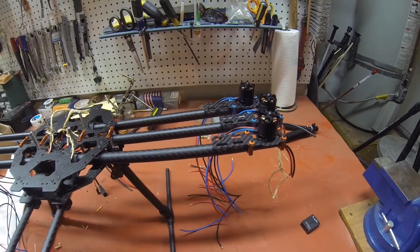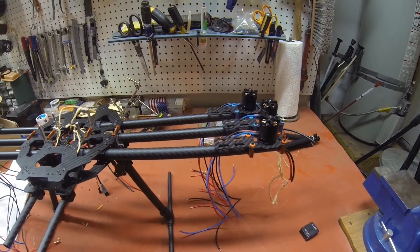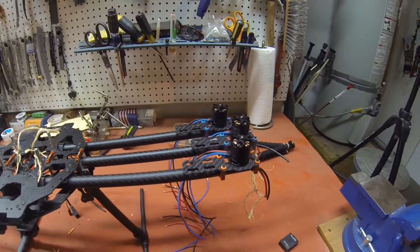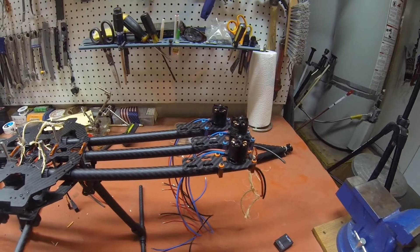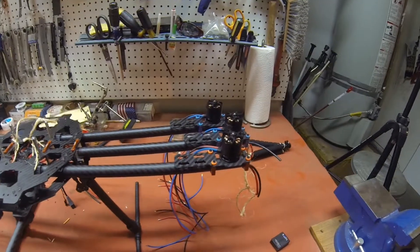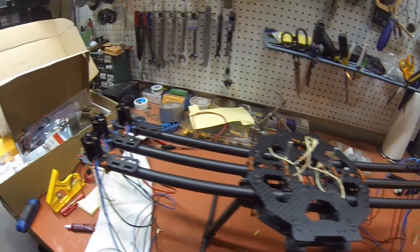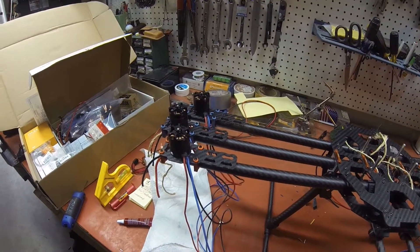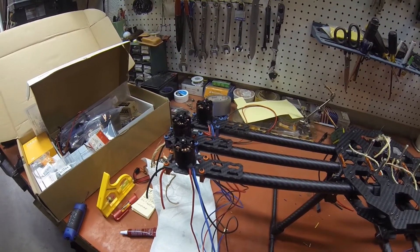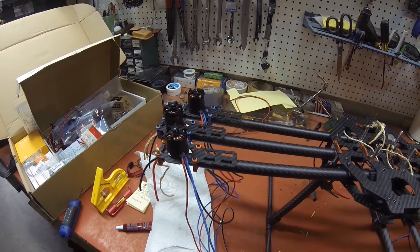That went a lot faster than I expected. I have all six motors and their mounts mounted on the craft and leveled. These little orange and blue washers you see here are vibration dampeners — don't forget to put those in. Also, don't forget to use your Loctite. Very important — we're trying to make this stuff as permanent as possible. You don't want anything vibrating and coming loose.